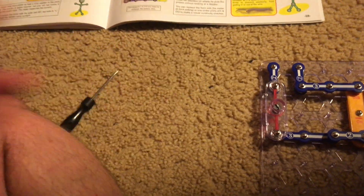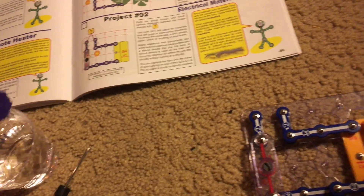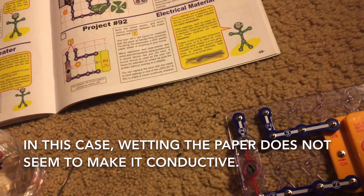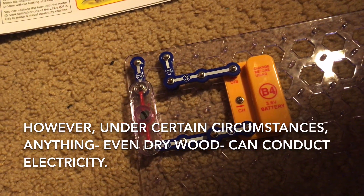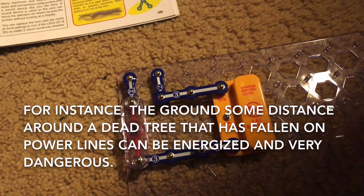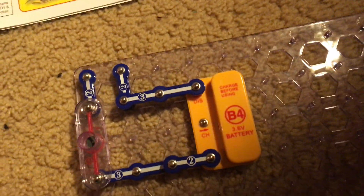Now let's wet this piece of construction paper by dunking it in water and see if that makes a difference in its conductivity, because water is a conductor. It doesn't seem to work. What's interesting is that anything can really be a conductor. Like if a tree falls across power lines, the electricity can actually travel through it even if it's dry or dead, and it can actually electrify the area around it for some distance.